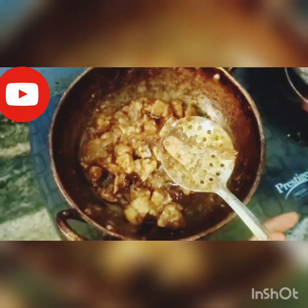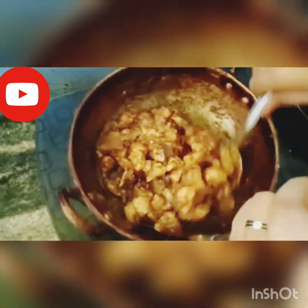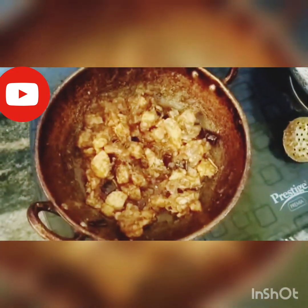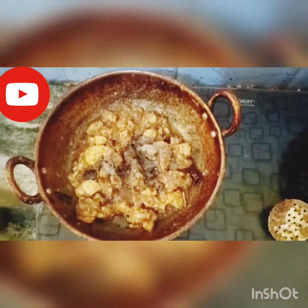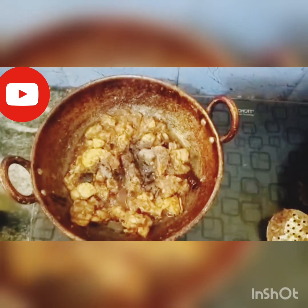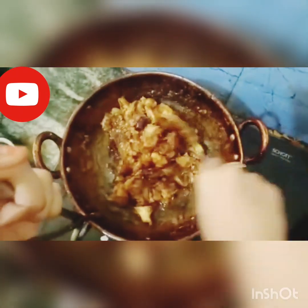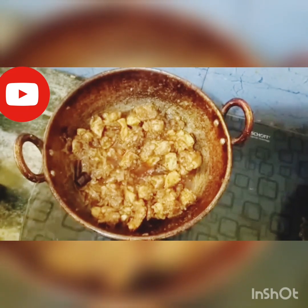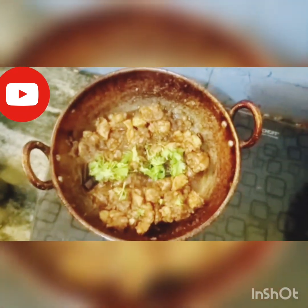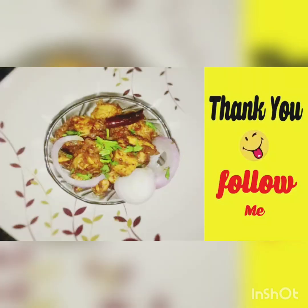Chicken is coming. Add the chicken and coriander leaves. Add the rice. Like and subscribe and click the bell button.